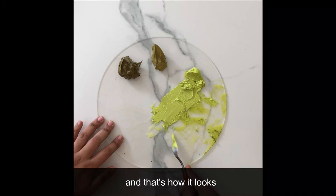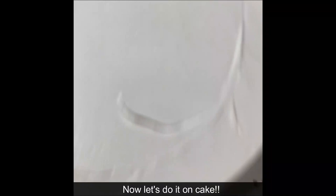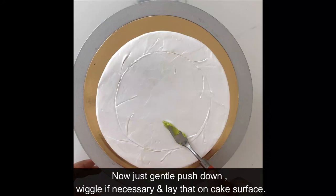Now let's use this on the cake. While placing the leaves on the cake, you just need to press it down a little, and if necessary you can wiggle it so that you don't disturb the top of the cake — and it should be in place.